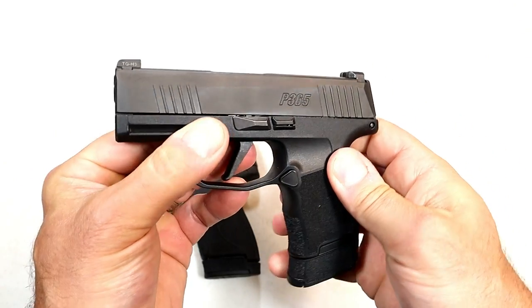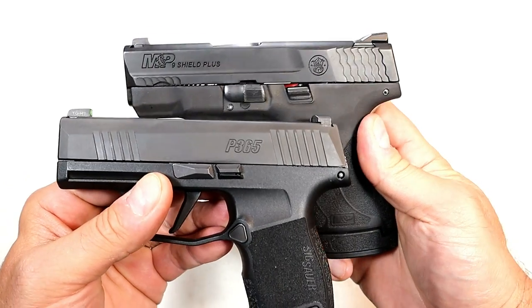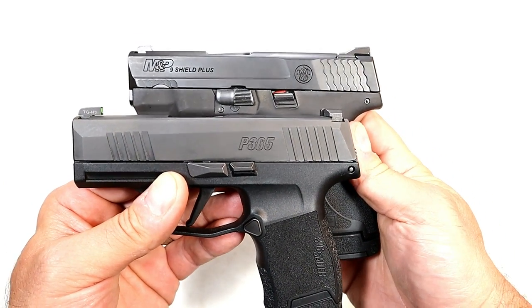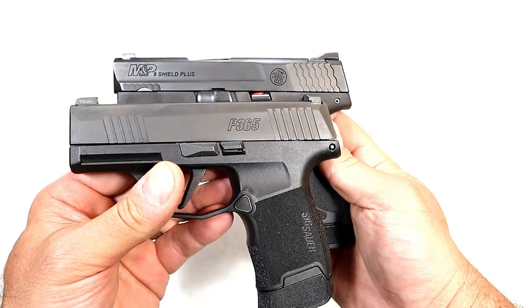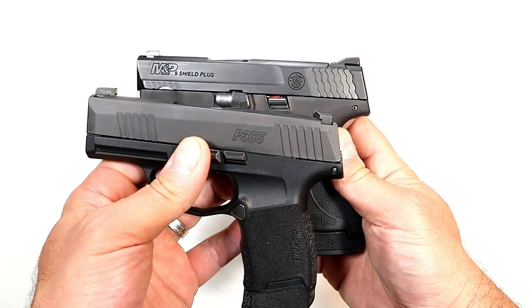Looking at the finish, the Shield Plus has more of a matte black finish while the SIG has more of a gloss. I like the gloss a little more — I think it helps with holster wear. Not a big deal, but worth mentioning. I like the slide serrations better with the SIG, so I'm giving the advantage there.